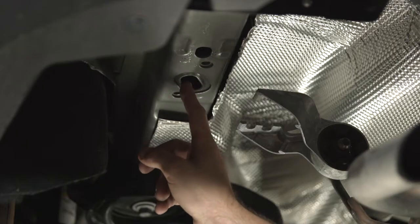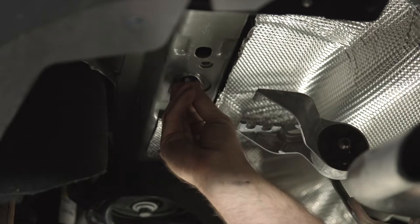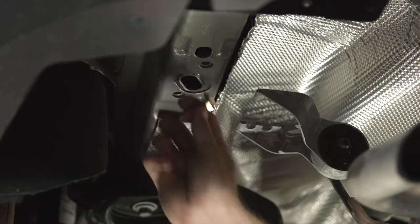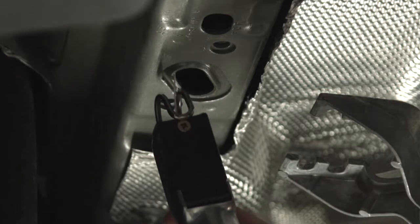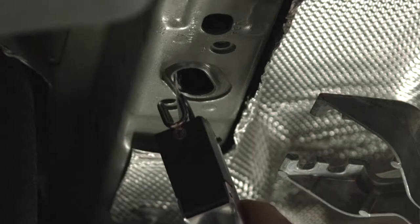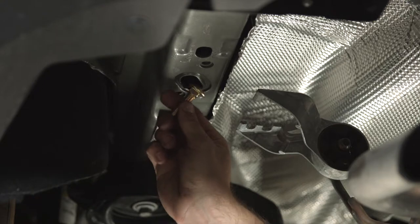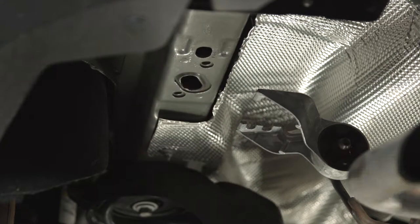Up over here on the driver's side, we're going to try and get our hardware through. The spacer block fits through just fine, but when we try and get the bolt up, it gets stuck. So we're going to expand that just a little bit with an air saw. Now we're going to check and see if it fits — and it does. We'll go ahead and do the exact same thing on the passenger side.